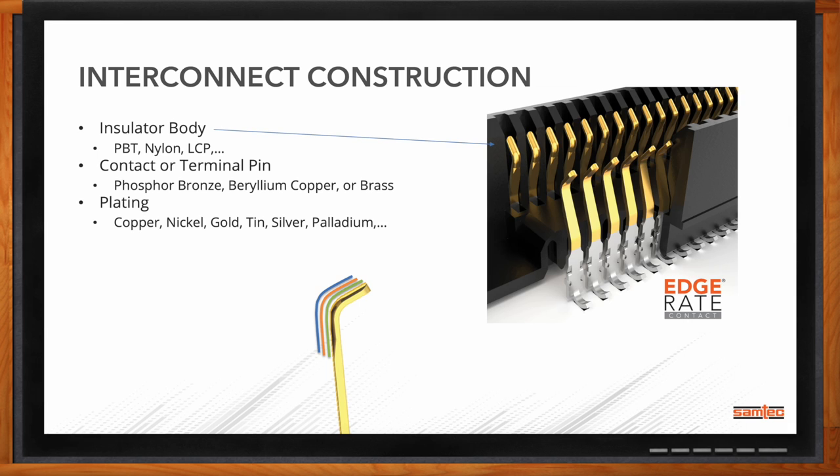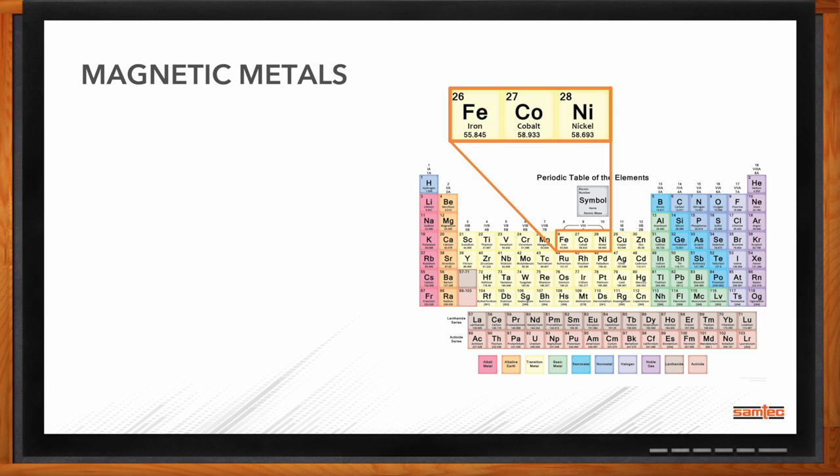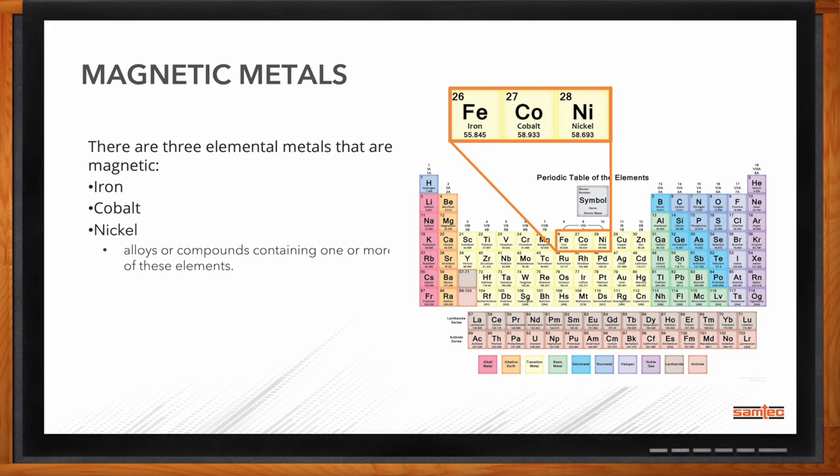The insulator body is a plastic — PBT or LCP type. The contactor terminal is typically a copper base material, could be brass or something similar. But it's in the plating where traditional platings are copper, nickel, gold, tin, silver, or palladium. The three elements that are susceptible to magnetic fields are iron, cobalt, and nickel. There are alloys that can also contain these metals and be susceptible to magnetic fields. The one we'll be talking about most is the nickel plating.